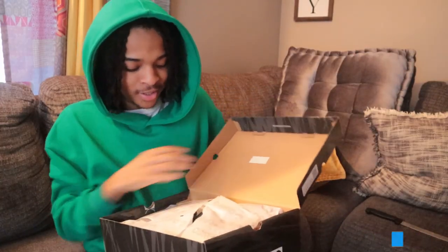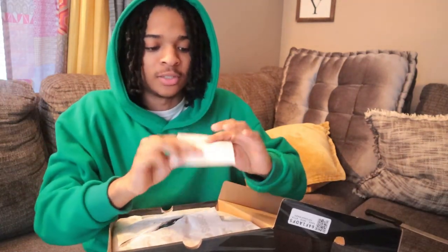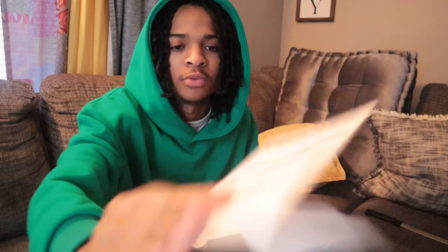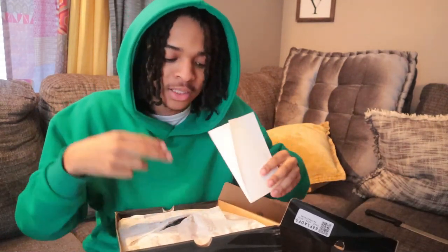I'm excited bro. Here's the little packaging, a paper wrap right here. I cut through it a little bit when I was opening up the box. And bro, I got these from StockX. A lot of people don't trust StockX, but I just want my shoes, so we got ours — we good. I ain't tripping.